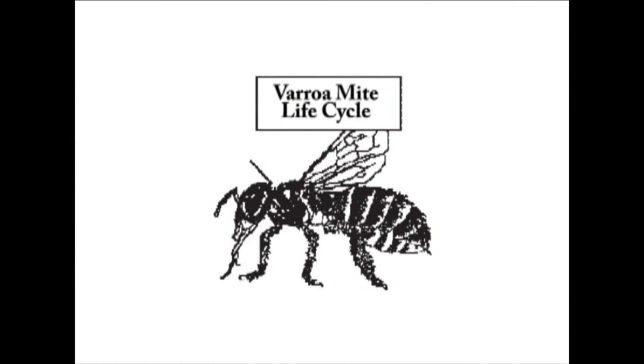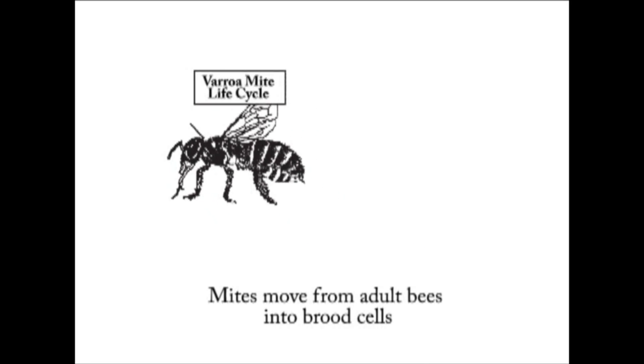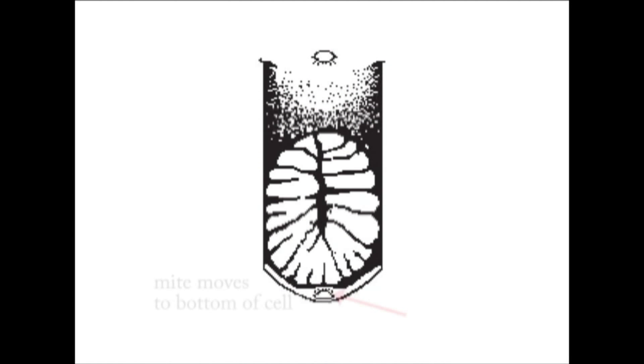Once varroa mites are ready to reproduce, they will crawl off of adult bees and go into brood cells. The age of the brood cell they are targeting happens to be larvae that are just about to be capped. When larvae are ready to be capped, they produce a pheromone that tells the worker bees in the colony to cap over the cell with a waxy capping. Varroa mites can cue into that and then go into the brood cells prior to the cells being capped.